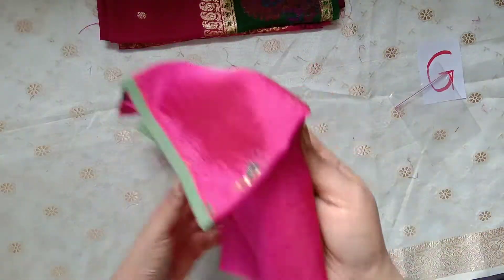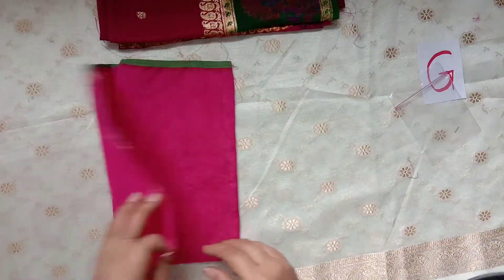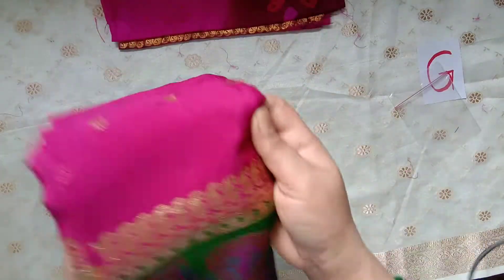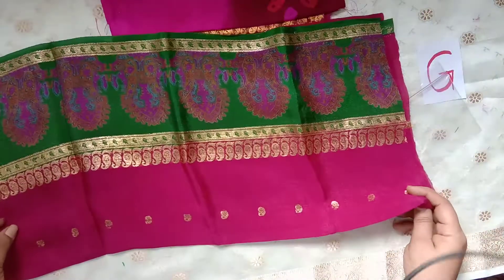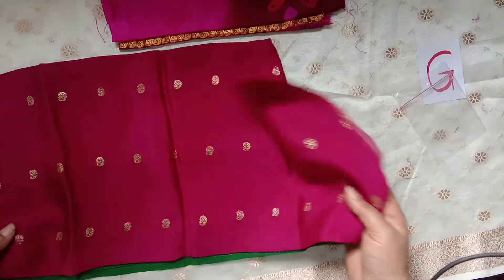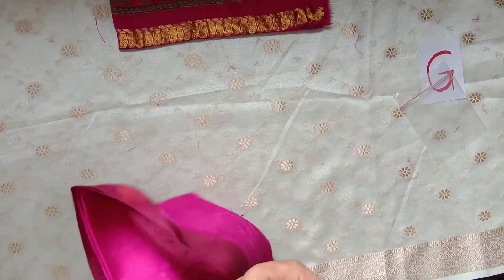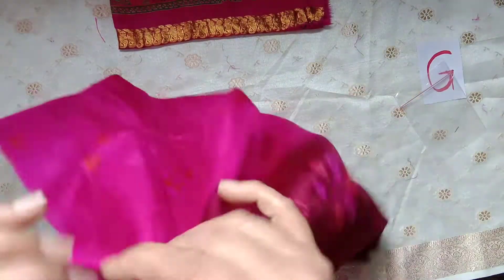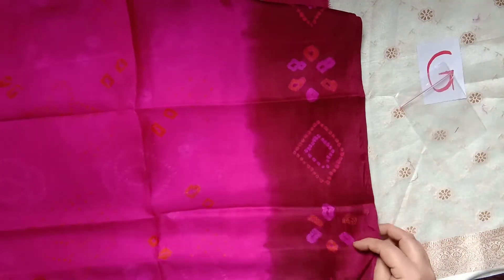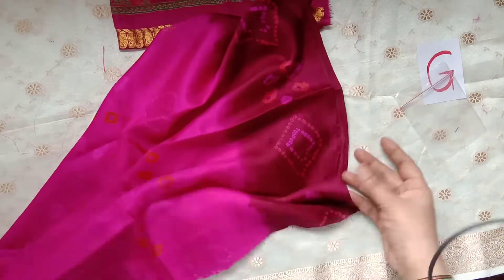And then a piece of this pink silk saree, and then this saree piece. Then this pink and maroon silk saree piece — a bandhani saree, this is the tie-and-dye saree.